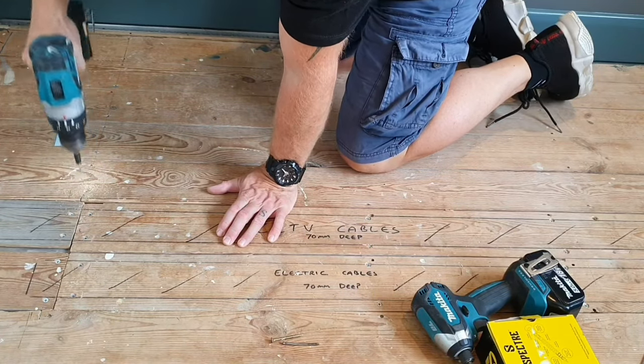Just before I screw these in — these screws are quite special. They're double countersunk and threaded, but more importantly the end of them is serrated, which allows a quick start and allows it to pre-drill the wood without it splitting. Really good screws — I'll put a link to these in the comments so you can have a look for them.